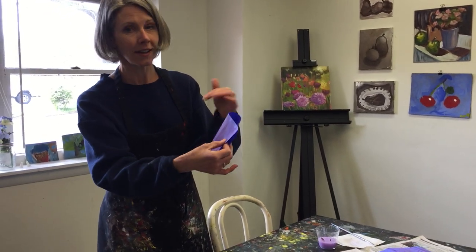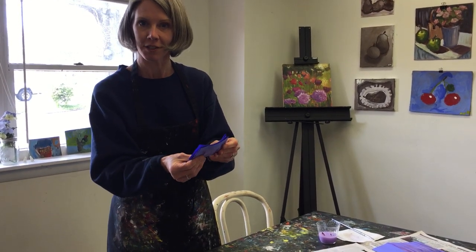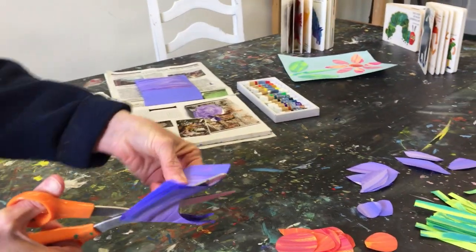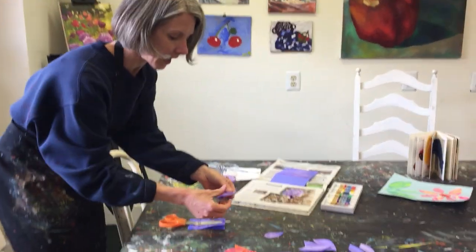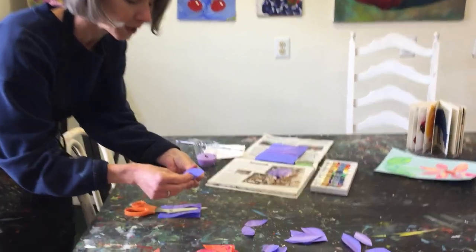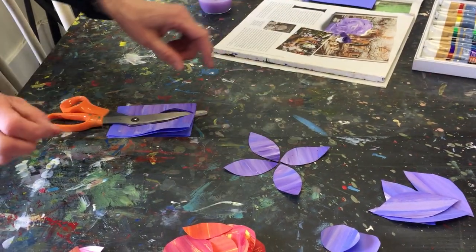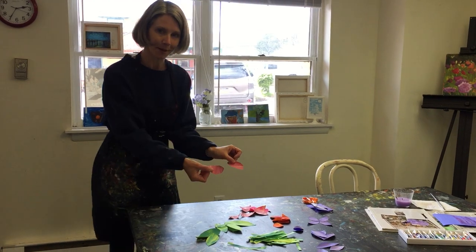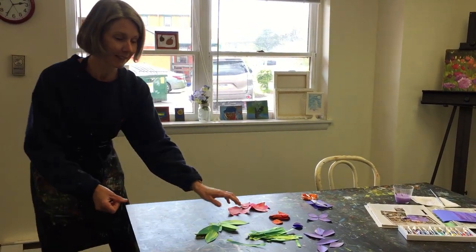Then I took the scissors and my painted paper. I folded my paper up like this, and I started to cut different shapes out. One thing I wanted to make were flowers, so I decided to cut shapes that looked like petals. Here I am cutting some petals, and you can see how they turn out. If you look up close, you'll see how interesting the paint ends up looking on those petals. Now I have different piles of the paper that I cut: some pink petals, some orange centers for the flowers, some more purple petals, some green leaves, and some green stems.